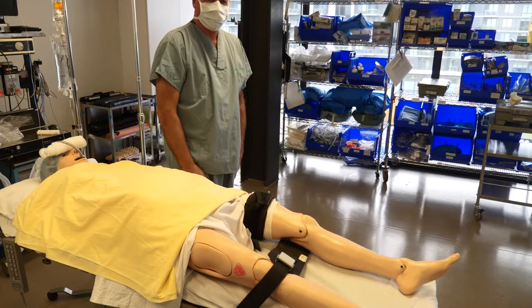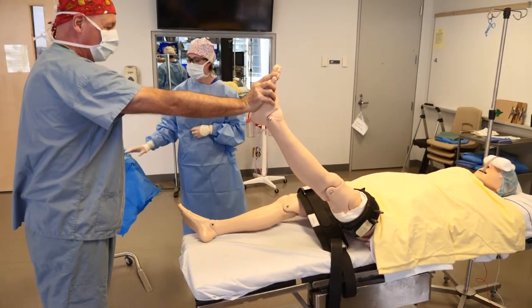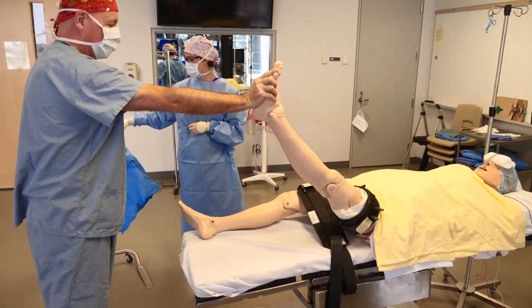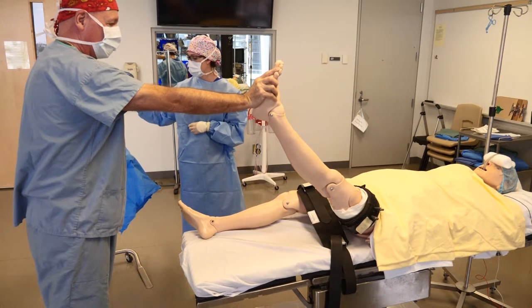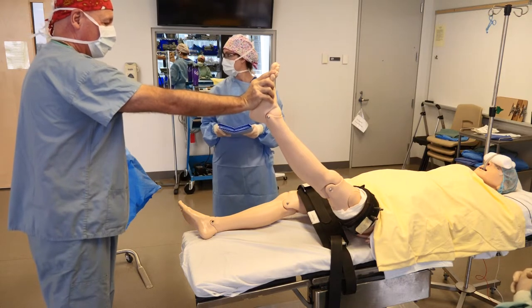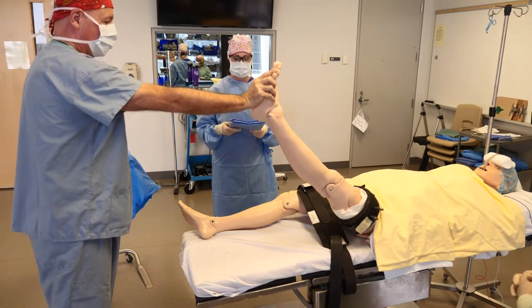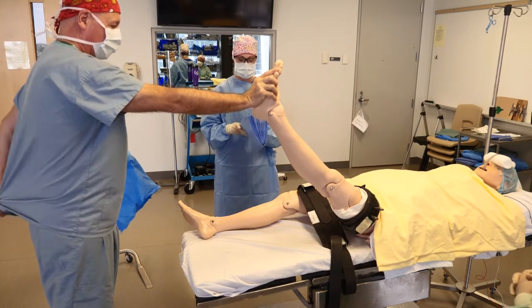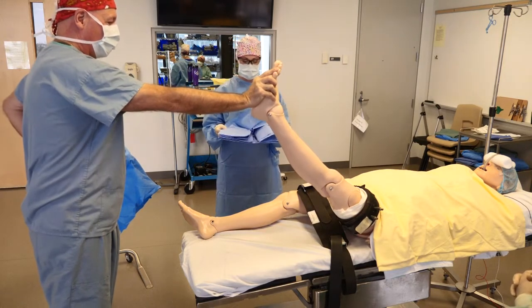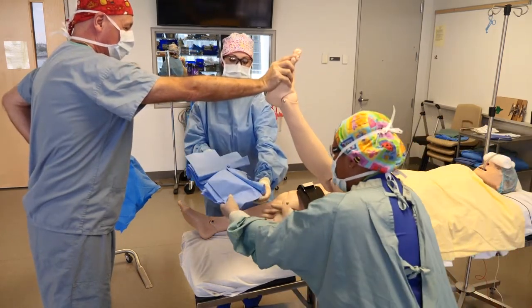After this, they will actually prep the knee for surgery. The patient's left leg has just been prepped and they've waited the appropriate amount of time for it to dry. The circulating nurse is lifting up the leg, and we have one of our residents who is going to use what's called an approach sheet to establish a sterile surface to work with.